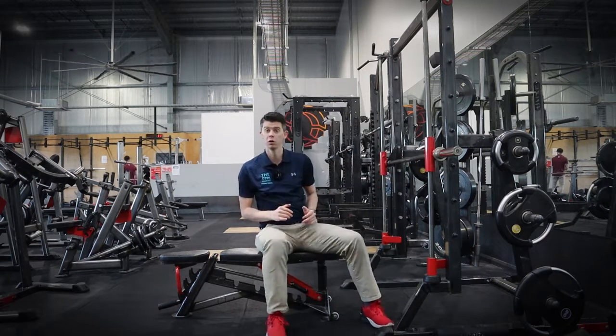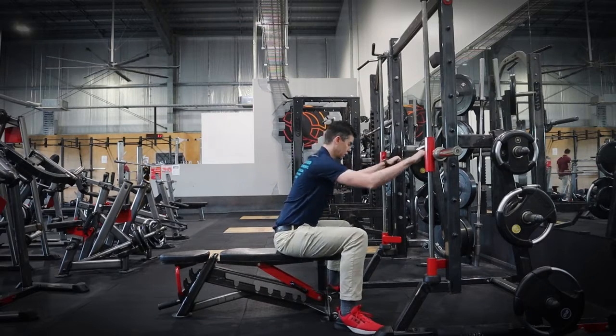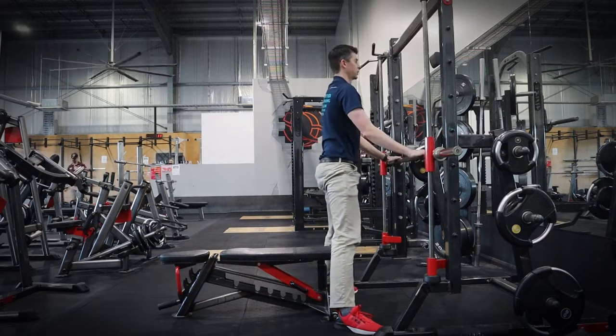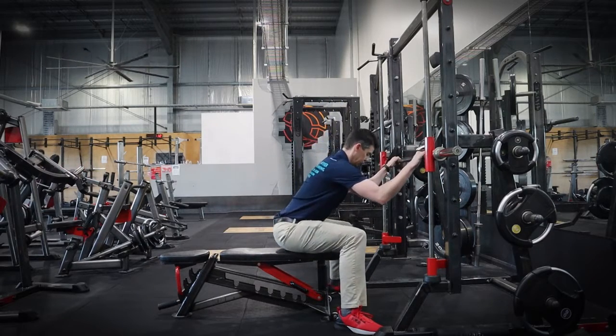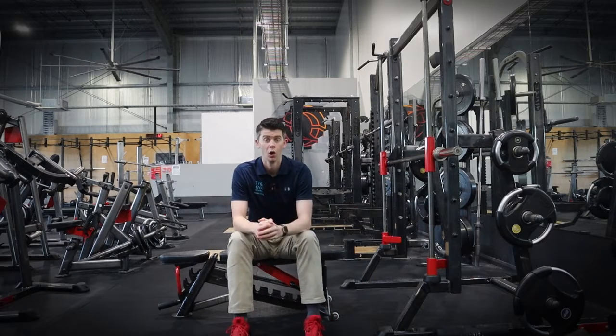If you want to do the sumo version, just get your feet wider, point your toes out a little bit and come up. That will just reduce the range of motion a little bit and will feel a little bit nicer in the hips and the lower back. That's entirely personal — whatever you prefer is entirely up to you.